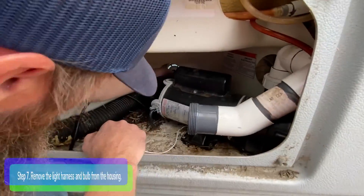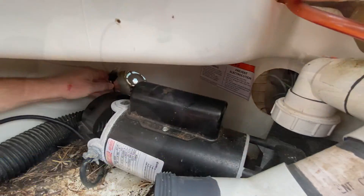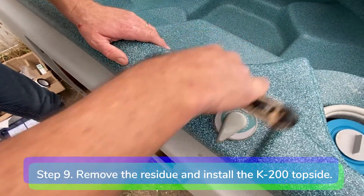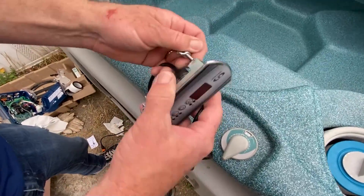Step 7: remove the light harness and bulb from the housing by turning it counterclockwise. Step 8: keep the temp sensor in place in the well of the filter compartment. Step 9: use a scraper to remove the residue from the old topside and install the K200 topside control panel on the bar top.